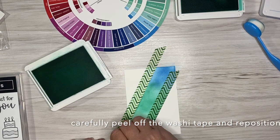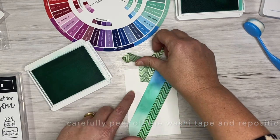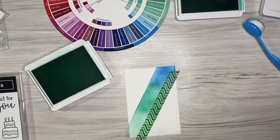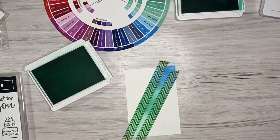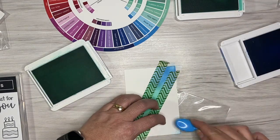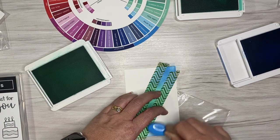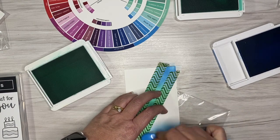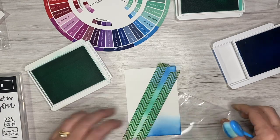Removing the washi tape — or even masking tape if that's what you're using. Washi tape is a paper-based tape that does have a non-permanent sticking element, so you just peel it off. I sort of roll it off the paper so that there are no tears, then re-adhere it exactly onto those edge pieces so I can go in and add ink to the white sections.